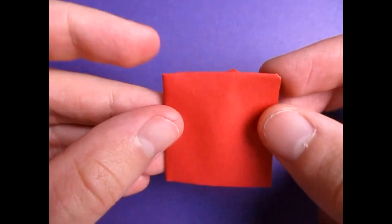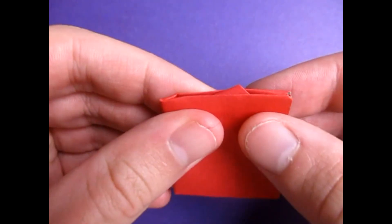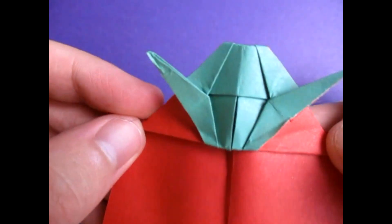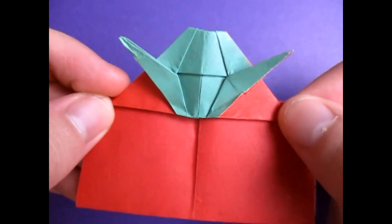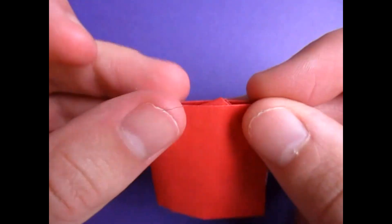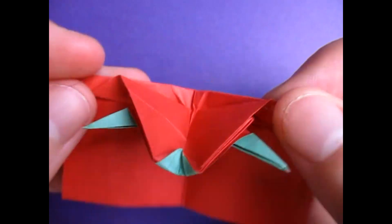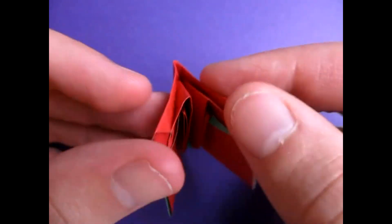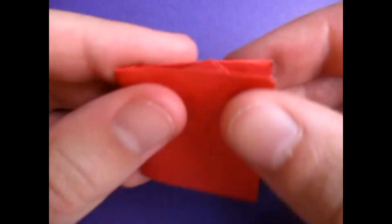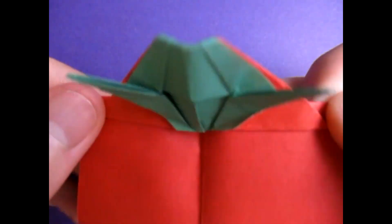Hey guys, what's going on? So today I'm going to show you how to make this origami pop-up card that I just designed. Check this out — it is a Yoda pop-up card. See? There's the Yoda head, and this is the card. It's a pop-up card. Isn't that cool? And if you want to learn some other Yoda models that I taught recently, click right here or check the description below. But in this tutorial I'm going to show you how to make this Yoda pop-up card.